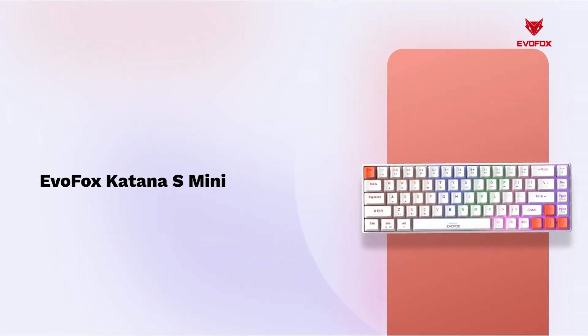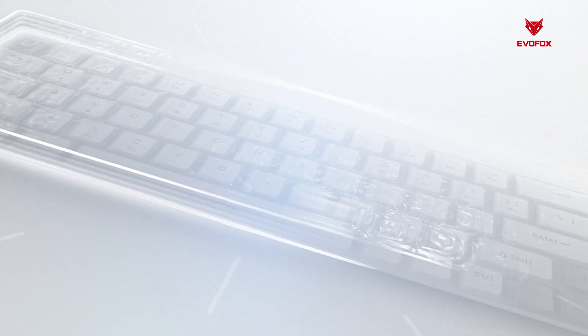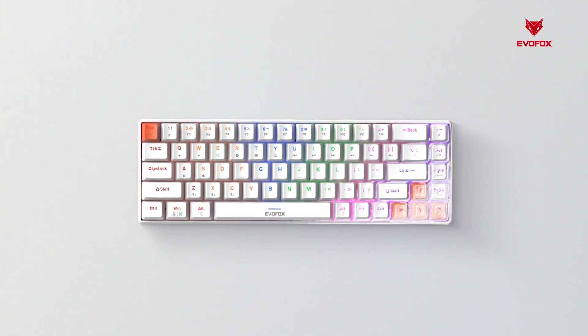Welcome to the EvoFox Katana S-Mini, the ultra-compact, fully customizable mechanical keyboard designed for gaming, productivity and seamless multi-device connectivity.